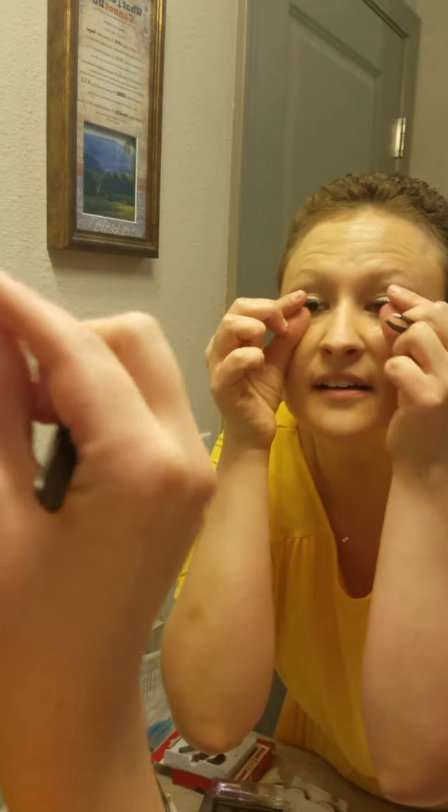This glue really holds pretty quick. But if you still need to rip it off and start over again, it's good — and it doesn't pull out your lashes. Also, if you have really hooded eyelids like I do, which is frustrating — keep your eyes down. Don't look straight up because the glue will smush up on your eyelid and that's a pain. But you people with nice big eyes don't have to worry about that.